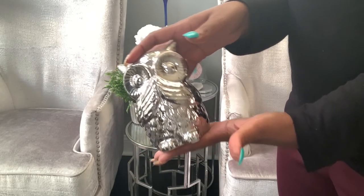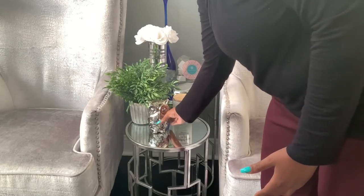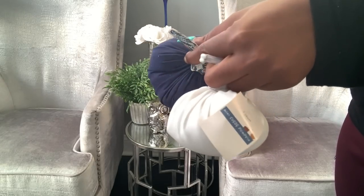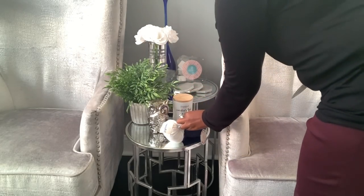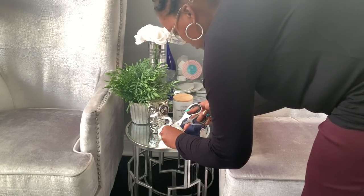The next decor item I'm going to add is this ceramic owl. I have two of them — one is on my sunroom tablescape so I wanted to put the second one here. The final thing I'm going to add over here are two small plush pumpkins from the Target Dollar Spot, one in blue and the other one in a complementary color.